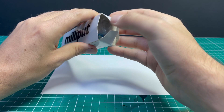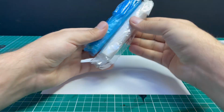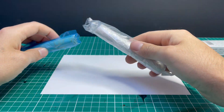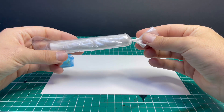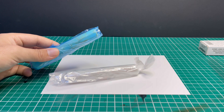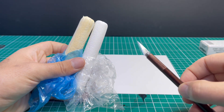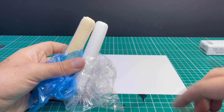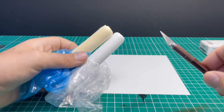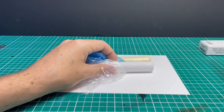Next we're going to prepare our Milliput. Milliput is a two-part compound, so you want to remove it from its packaging and cut off equal amounts of both types and mix those two together. I like to put the two sticks next to each other and mark them with a scalpel. Obviously I didn't want to use my fresh scalpel there — I've got a knackered, quite dull blade — and I'll show you why having the sharp scalpel is super important later on.